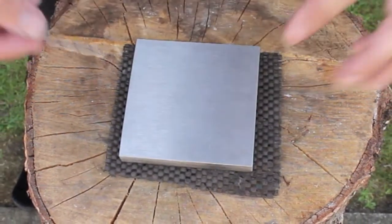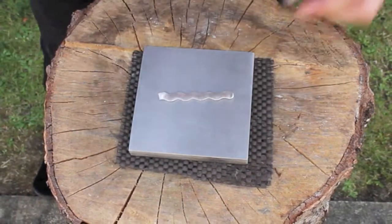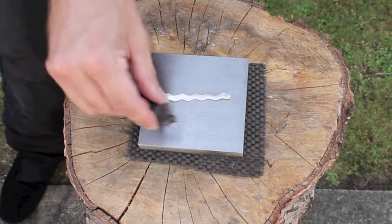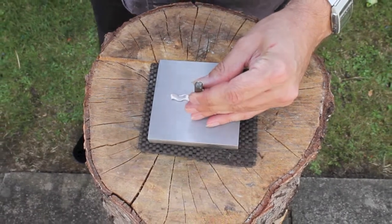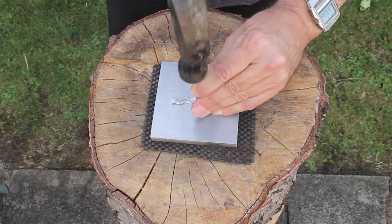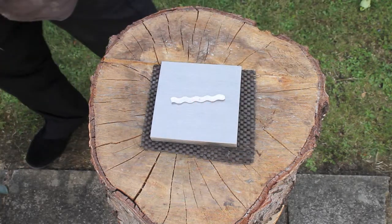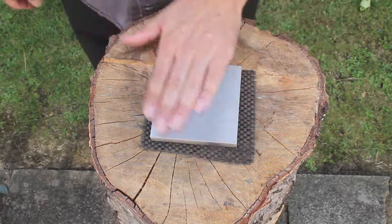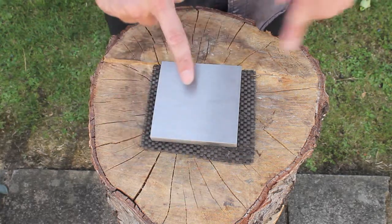The block also provides weight and solidity. Here's a block of scrap silver — I've got a 925 punch and I'm going to put this on here and strike it with a hammer. Just a couple of good sharp blows, and I like to rock it from side to side just to make sure I get it in. There we go — a nice little 925 sterling silver hallmark.